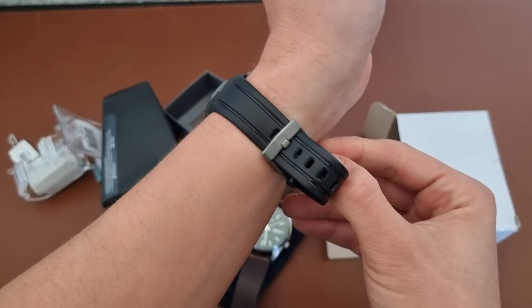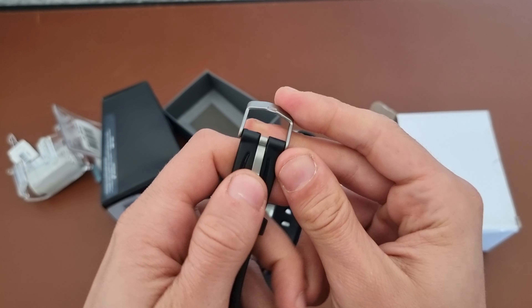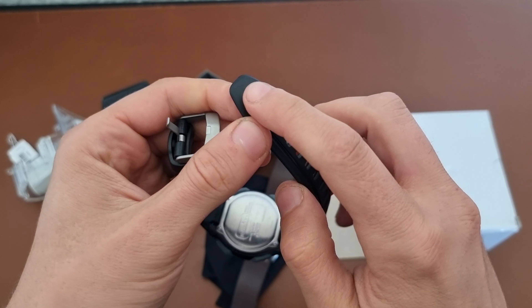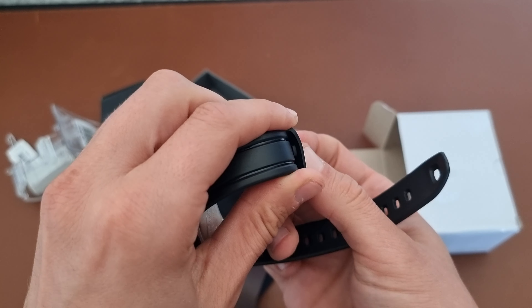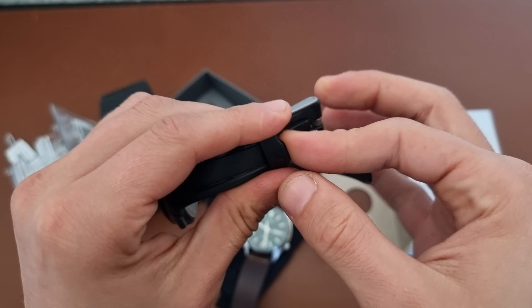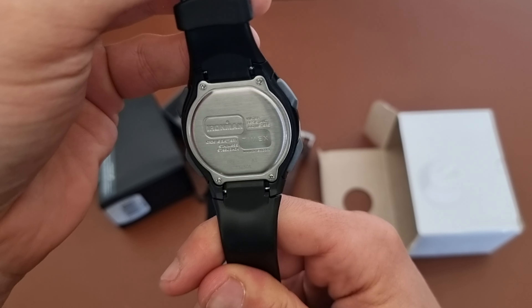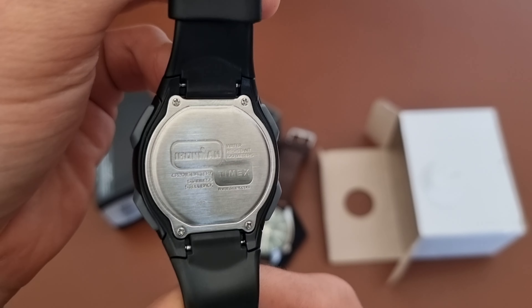Let me also give you the dimensions of the watch. One thing to mention as well is that this is metal, and the end of the strap has a hole which coincides with a plastic flap inside the strap holder, so it holds really well. On the back you can see Ironman Timex, water resistant 200 meters, stainless steel, the battery code, and the Timex website.